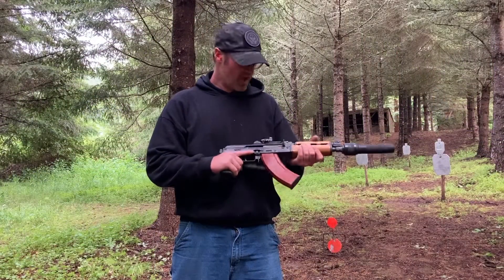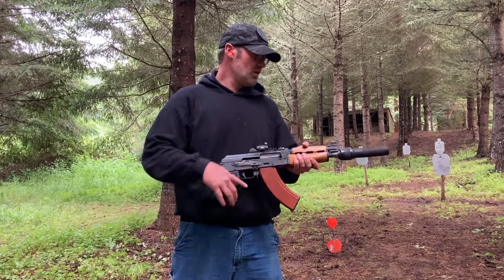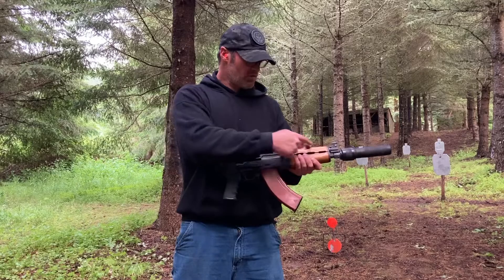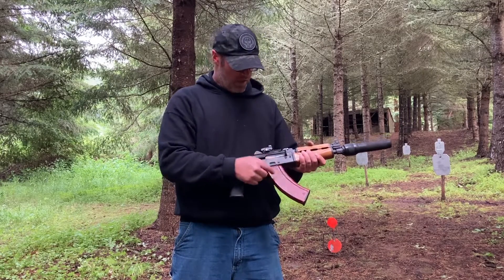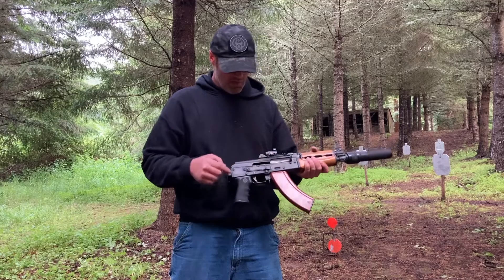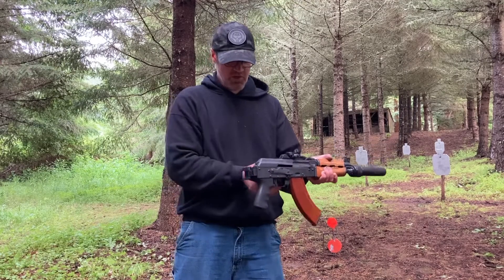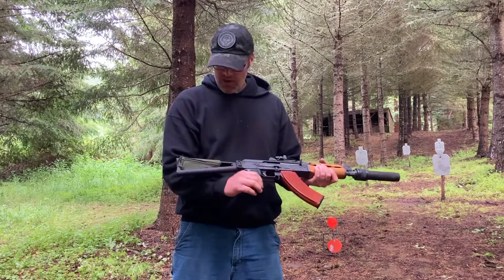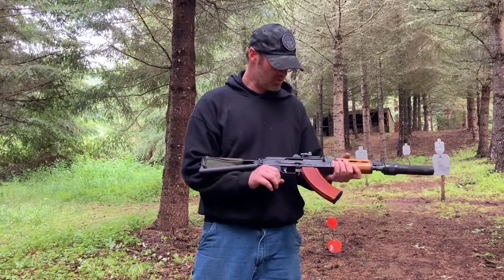This is my Zastava PAP M92 short-barreled rifle. It's got a Dead-Air Wolverine, K&S adjustable piston, Bakelite mag, Vortex Venom red dot, poke grip, Stormworks hinge, and Manticore Arms triangle stock. I think this is the best length for a suppressed AK.